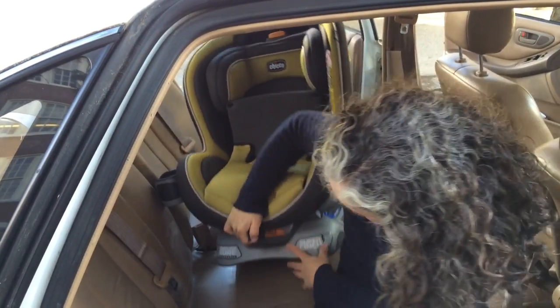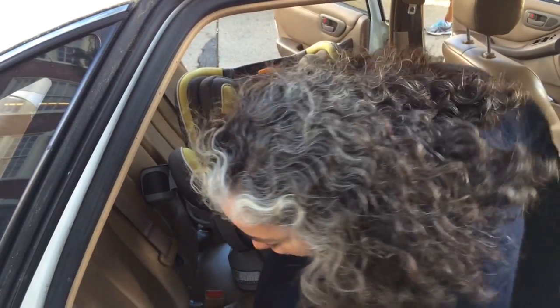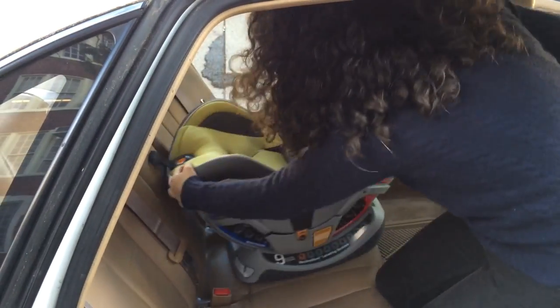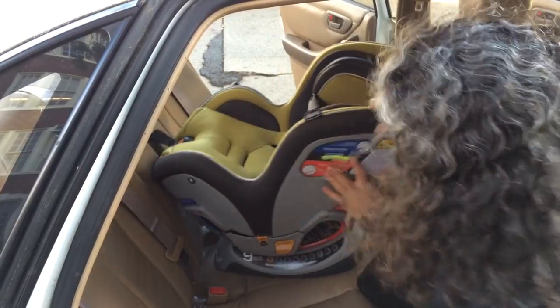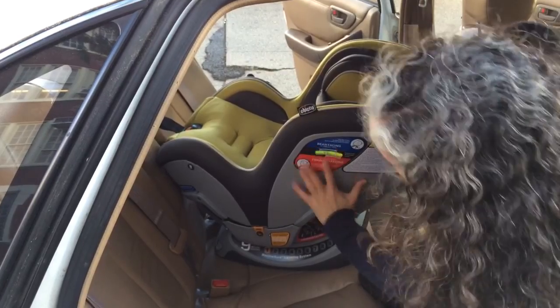The next thing I'm going to do is recline it. I'm going to squeeze this lever here and recline it. I can choose to have it so that when it's installed, the bubble falls anywhere between the rear-facing hash marks.